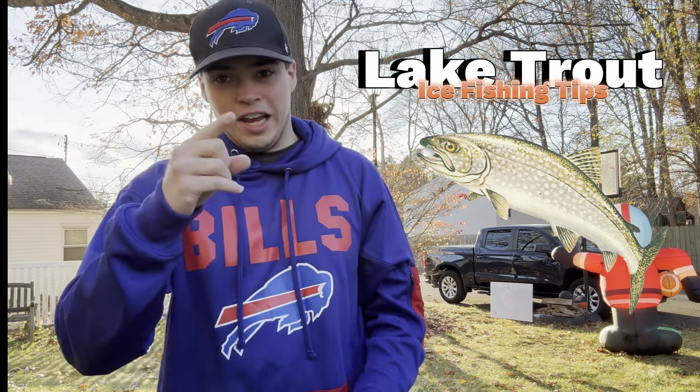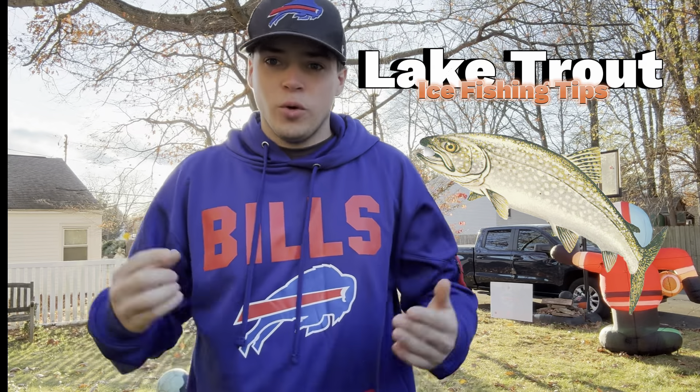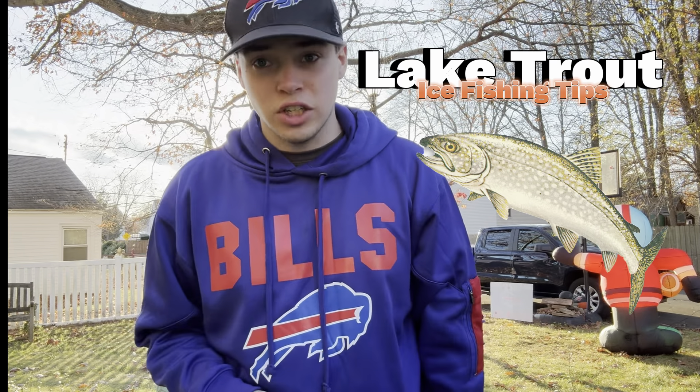What's up guys? Welcome back to another episode of A&Fishing Inc. Today we're going to be talking about some ice fishing tips, showing you guys how to figure out where to catch those lake trout this winter. Let's go guys.